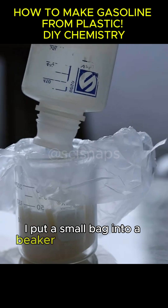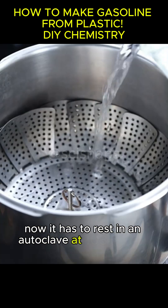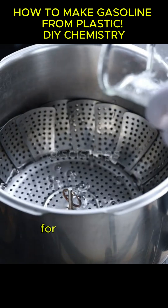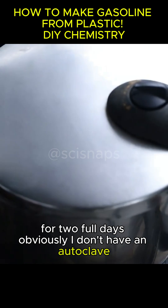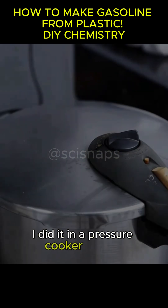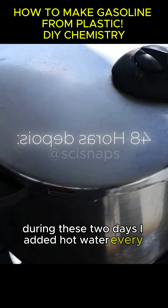I put a small bag into a beaker and poured in the zeolite. Now it has to rest in an autoclave at 203 degrees Fahrenheit for two full days. Obviously, I don't have an autoclave, so I did it in a pressure cooker instead. During these two days, I added hot water every four hours.